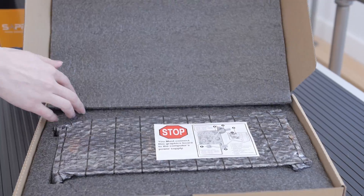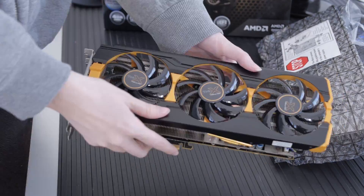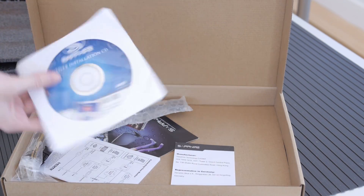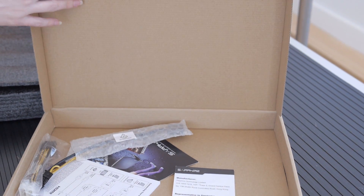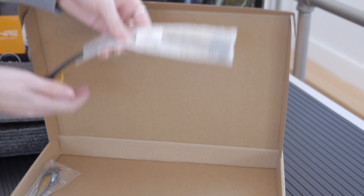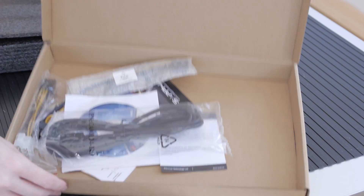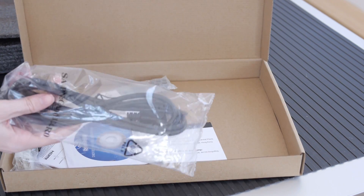Let's see what comes in the box. You get the graphics card obviously, and there's a driver CD — you can sling that out the window because you're going to get the new ones that have Mantle, True Audio, and HSA. There's a couple of power connectors: one that's an 8-to-4 pin and a 6-to-4 pin power connector. There's also a 1.8 meter HDMI cable in the box.